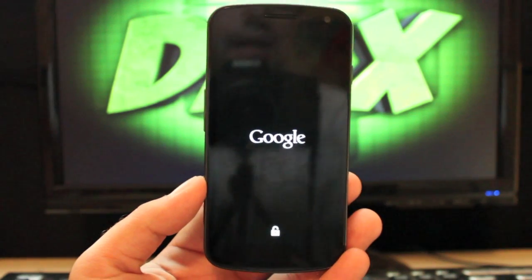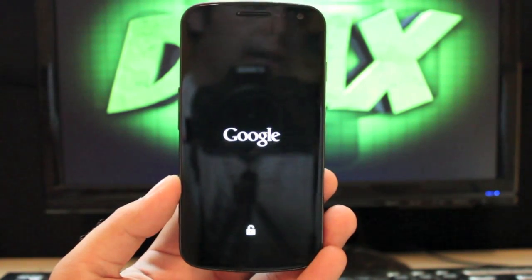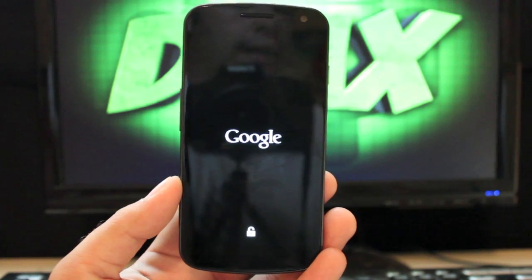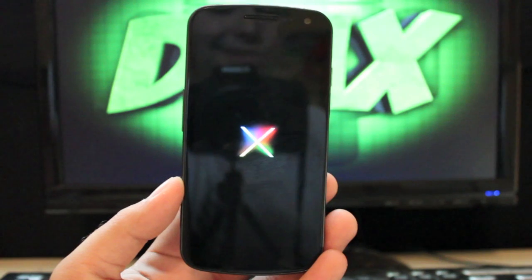This does include the Nexus Jelly Bean boot animation. As I said, there's not a ton of customization. There is AOKP, and they actually do have some Jelly Bean previews out — it's not even in beta yet, still in preview — but AOKP should be out full-fledged for the Galaxy Nexus soon.